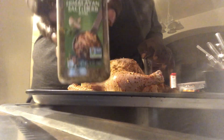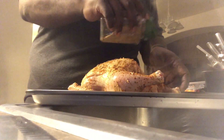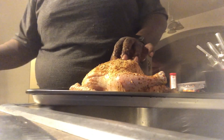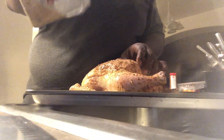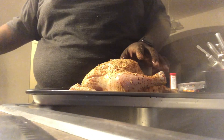So you got some of this salt and herb going on here. Get it all up in there good — get in there good, good, good. Then I want some of this Montreal chicken seasoning, y'all. Don't want to use too much because I just used a lot already.